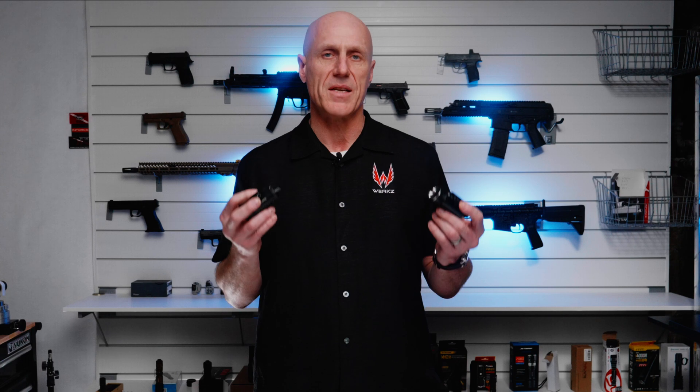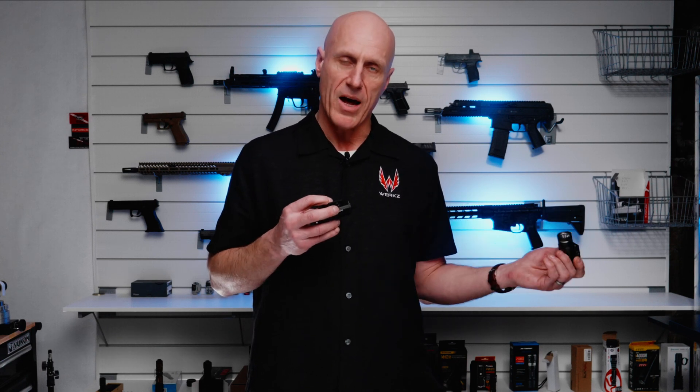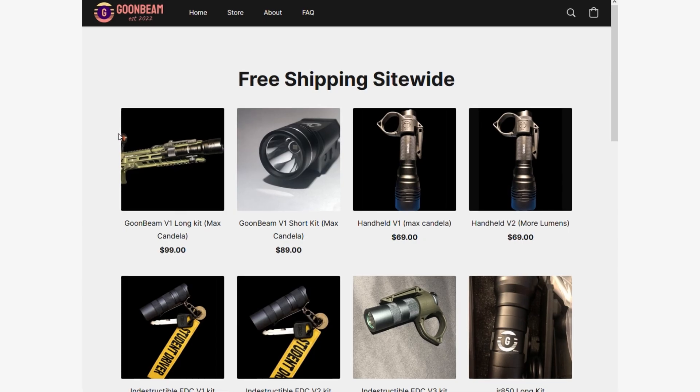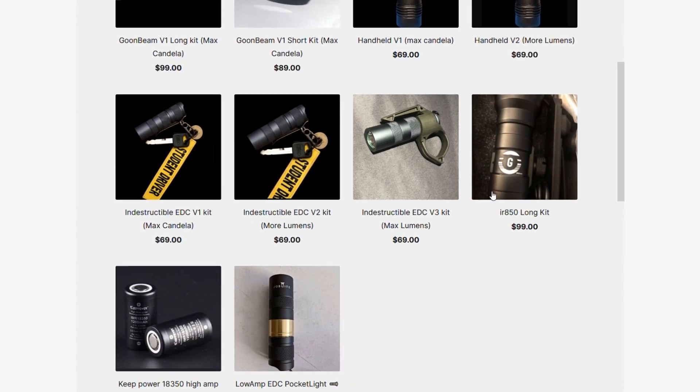I selected two lights that might be representative of what you'd find out there in the same form factor as the TLR-1 — holster compatible, but at a better price point and potentially better performance. First up, I selected the Goonbeam Pistol Short V1. I'm going to call it the G-Beam because that's what they have written on the bottom. My understanding is that Goonbeam is a one-man show — he creates modified pistol lights and sells them on Reddit or Etsy, and that's where I picked this up. It's priced at $89.